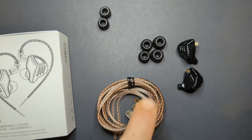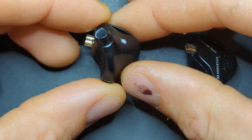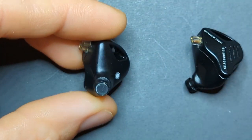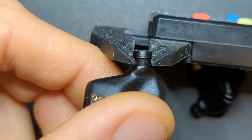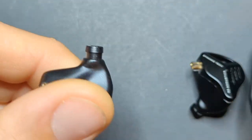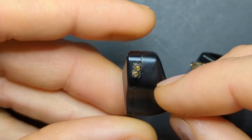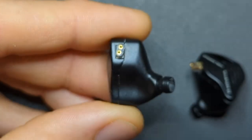These are very comfortable — a typical KZ shape, close to but not exactly like their plastic IEMs. They have a relatively short and narrow spout. On the micrometer, the narrow part of the nozzle is 4.5 millimeters and the larger portion is about 5.2 millimeters. The length isn't very long. They also have angled connectors now — a wearability feature that makes them a little easier to wear.